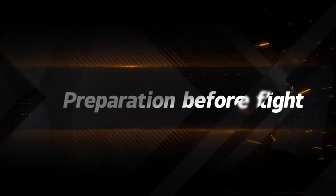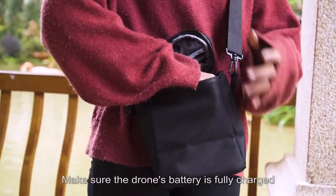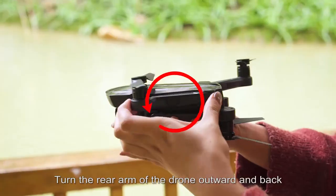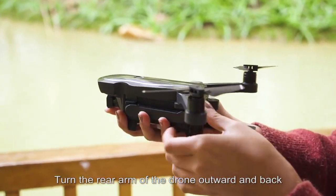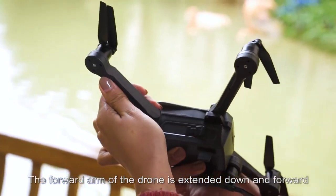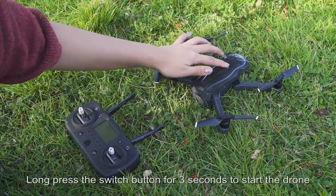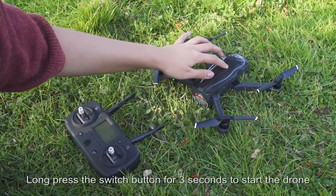Before flying, make sure the drone's battery is fully charged. Turn the rear arm of the drone outward and back, and extend the forward arm downward and forward. Then place the drone horizontally and long press the switch button for 3 seconds to start the drone.